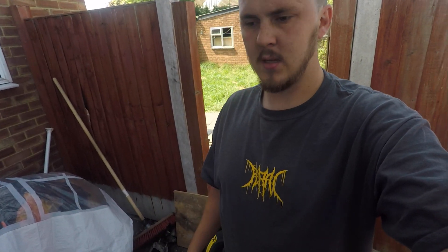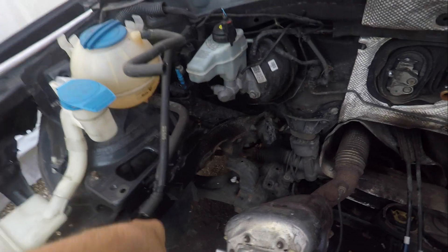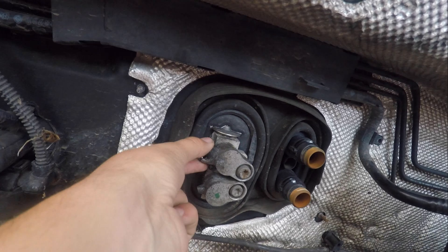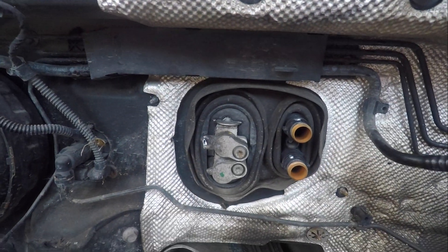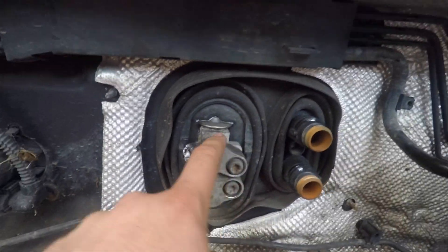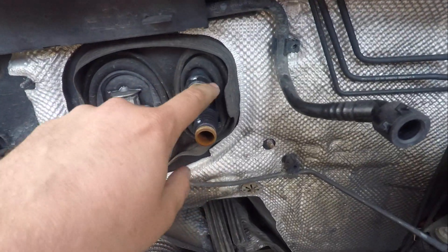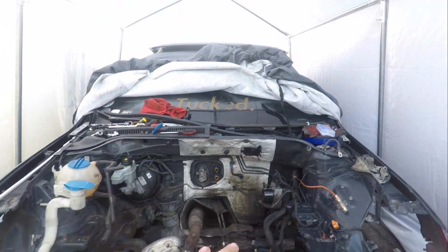Now I've got the engine out, I've already got rid of the aircon pipes. The aircon normally runs along here behind the engine mount, around the back. What I've done is cut off here, because I want to try and block these ends off. I'm going to keep the radiator in there, but if I can buy blanks for these or something, just to make it look a bit cleaner. I know it's all crusty, but it is what it is.